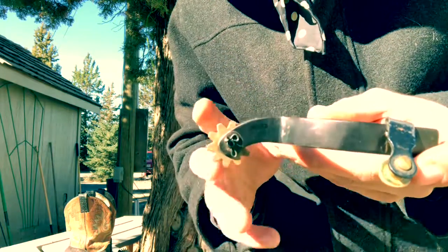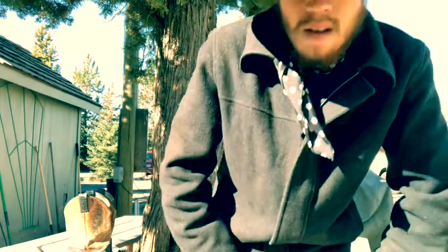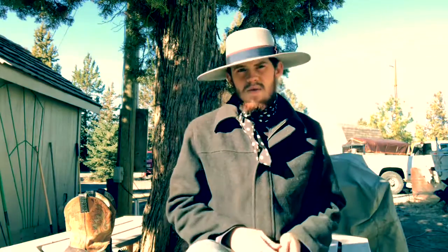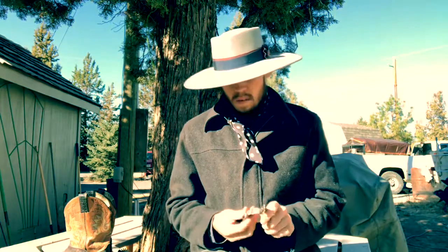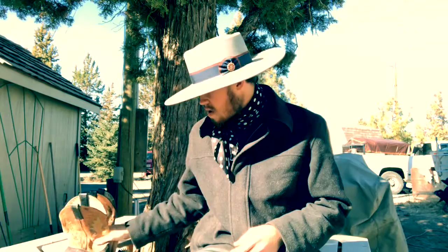This is your very entry-level basic set of spurs — the kind you'd find if you went down to a farm and ranch store like Big R, Coastal, or Wilco. You can look up Coastal Farm and Ranch or Wilco and you'll see what I'm talking about.